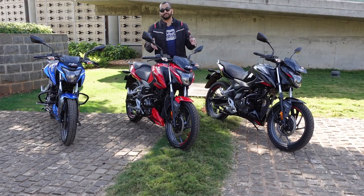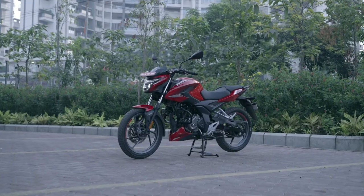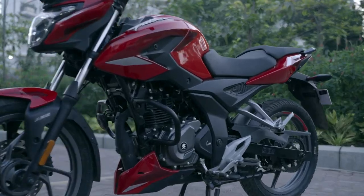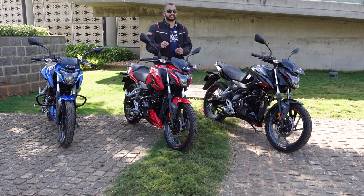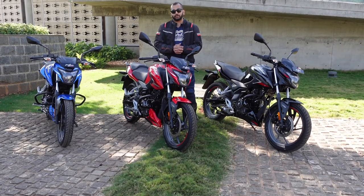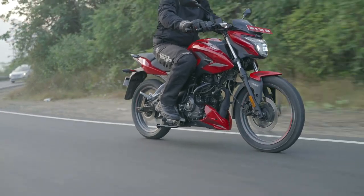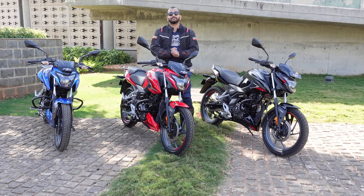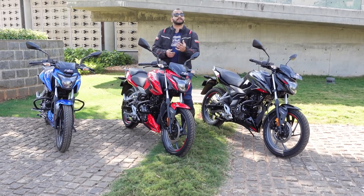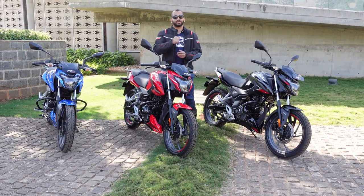In today's video we are going to talk about the design, the features, the ergonomics and the overall package of this motorcycle. We will upload a separate video where we talk about the ride and handling package of this Pulsar P150. Now is a good time to subscribe to the Shifting Gears channel and press the bell icon so that you are notified every time we upload a new video.